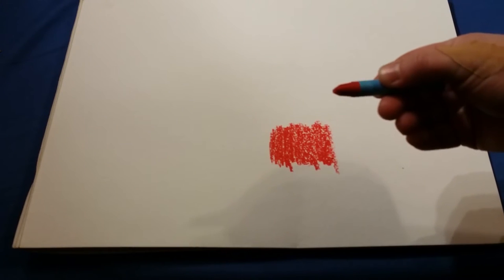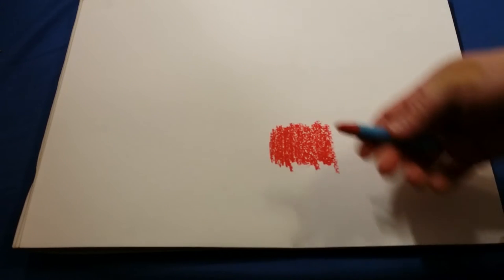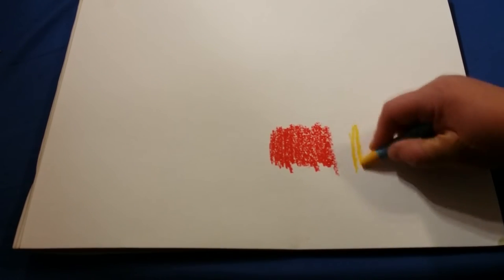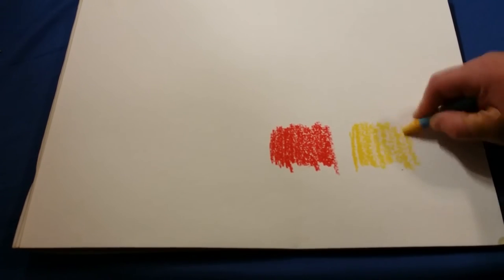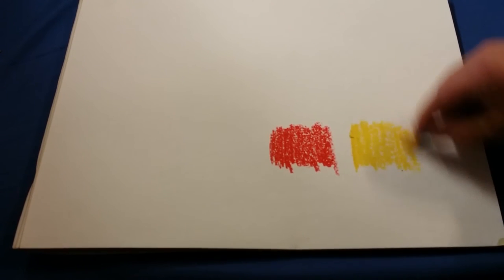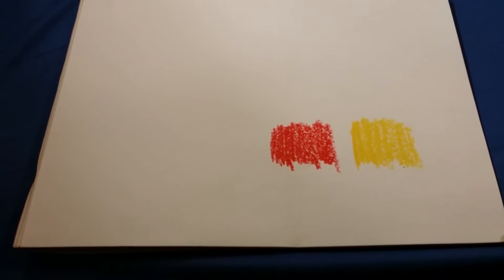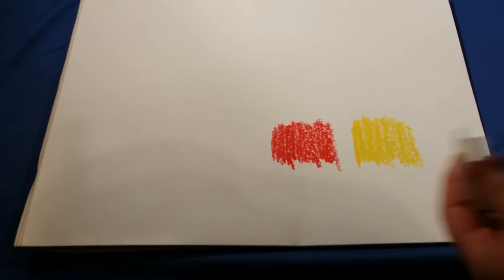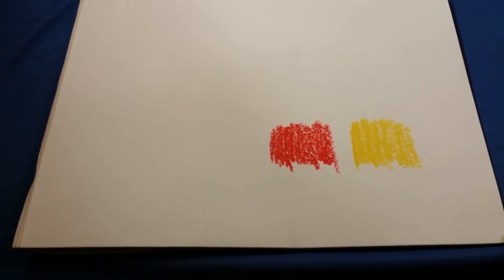It seems to use quite a bit with very little pressure, so use sparingly, probably. Here's the yellow — very vibrant colors. I'm testing them with a water brush which I got on Amazon as a set, the flat set. I've not used these before either, so we'll see how it goes.